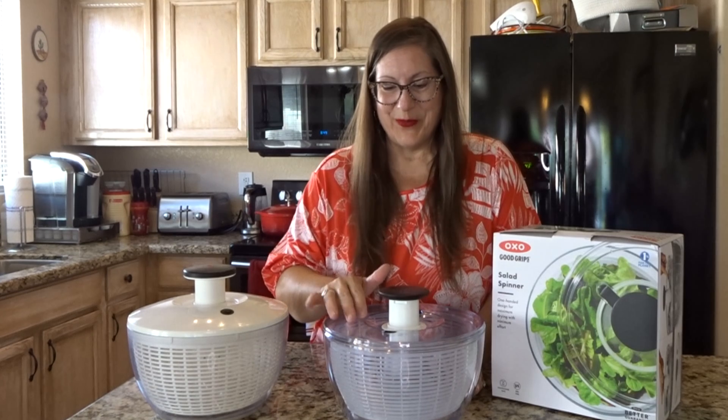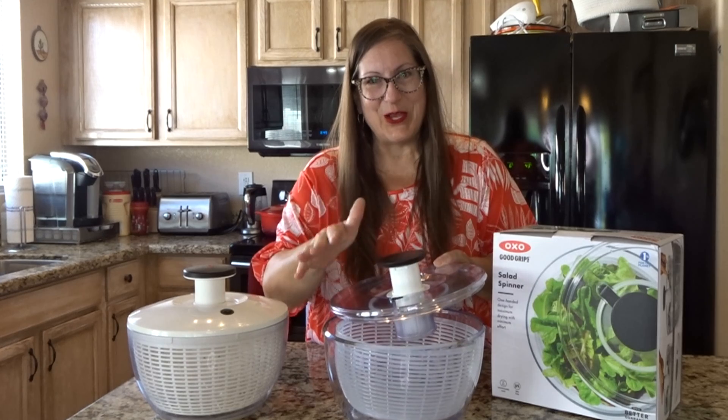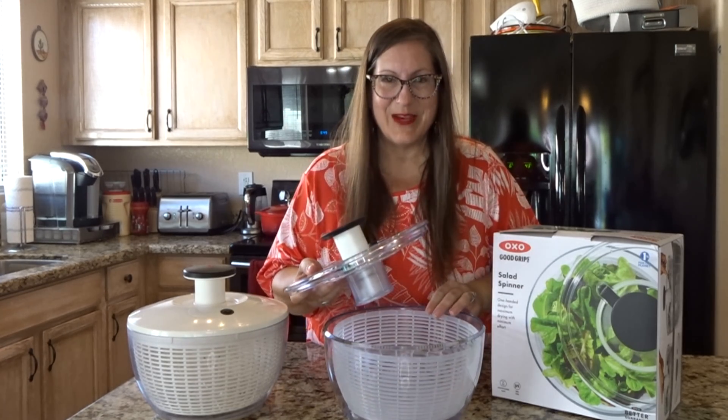I have to admit when my mom first got this product I wasn't sure if it was necessary, but who likes soggy wet lettuce in your salad? This spins it dry and cleans it at the same time.